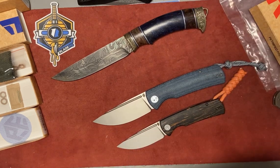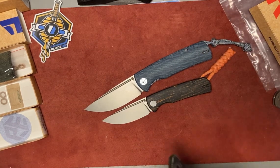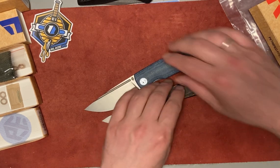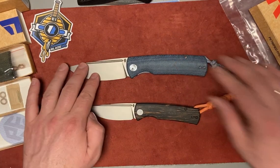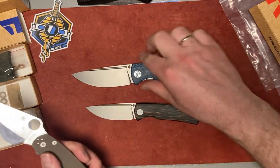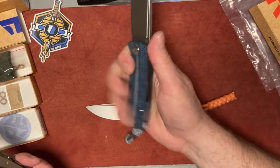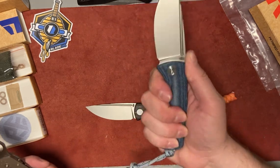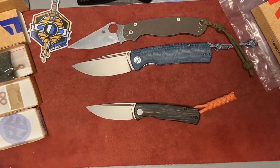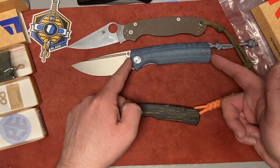A couple words about the knives themselves — again, you can find a lot of YouTube reviews about these two knives in different color combinations and materials. I think everybody loves them. This one is a big knife, not for everybody — for people with larger hands. Mine are a little bit larger than average, and for me this knife fits the hand really well. It almost feels too big. Let me quickly compare it to the PM2.